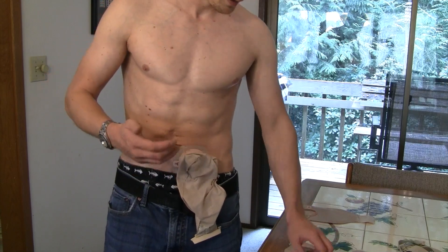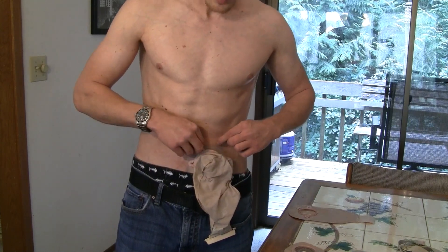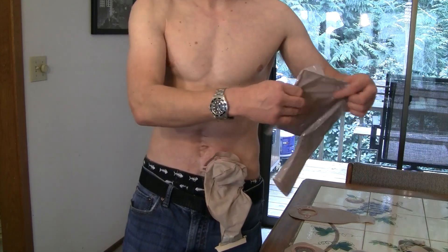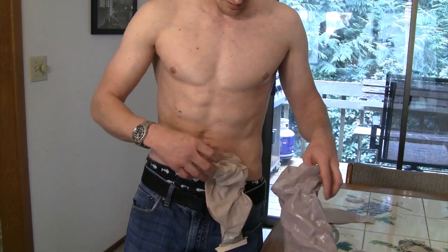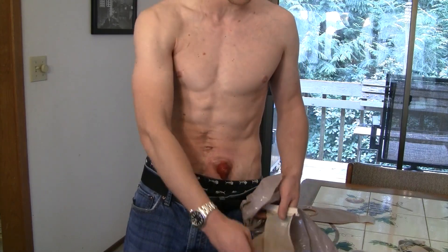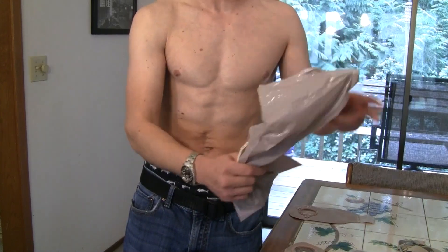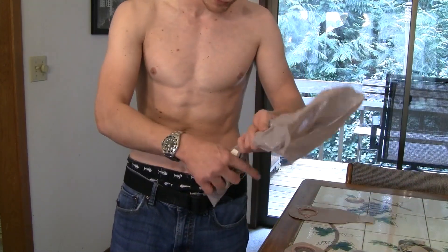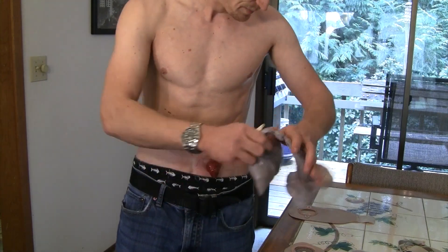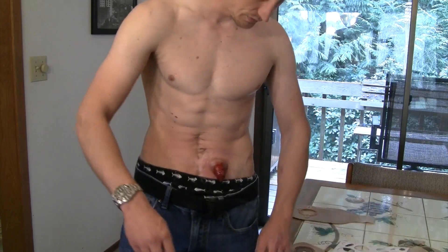I highly recommend getting a mirror to look at the bottom side of your stoma. I was completely ignorant — I couldn't see it and had no idea anything was going on, and you can't feel the sensation of the wafer cutting through your stoma. Wish me luck — I've been drinking coffee, so this could go horribly wrong.